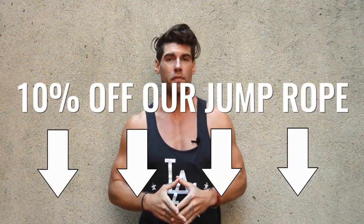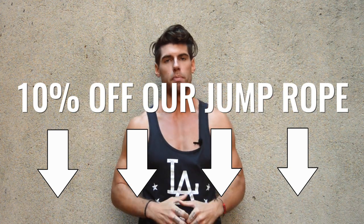All of our videos are sponsored by Crossrope, which makes our favorite jump rope that we always use in every single video. It's also the best jump rope on the market. For a 10% discount off that jump rope, check out the link below.